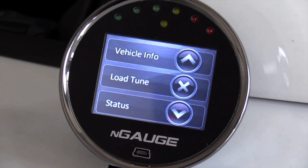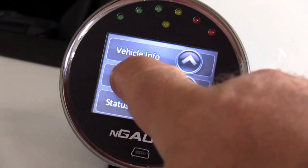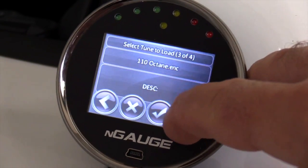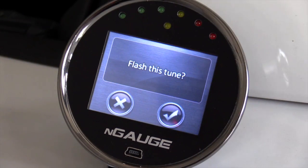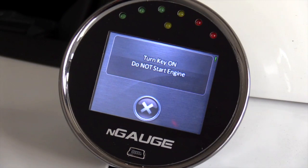We click the check mark and go back to the tuning screen. Now we want to install one of our custom tunes, so we click Load Tune. It comes up right away with E85 and our different calibrations: the 116, the 110, the 93, and our E85. We select the E85, and it'll prompt you: do you want to flash this tune? Yes we do. Now it goes ahead and loads it, telling you this will take approximately four minutes — though it's usually quicker than that. Click the check mark and off it goes.